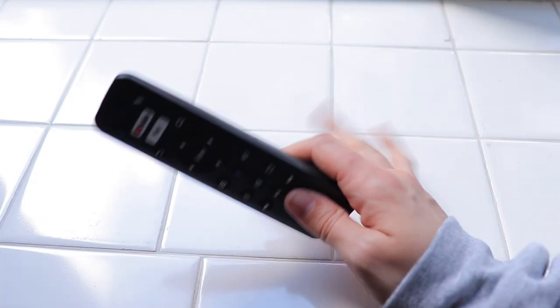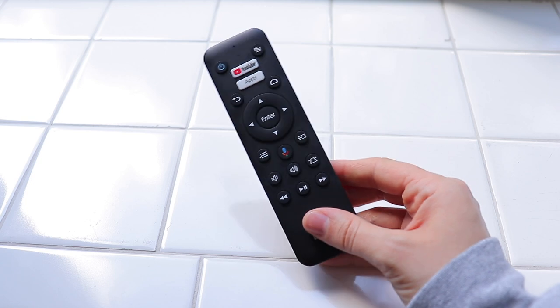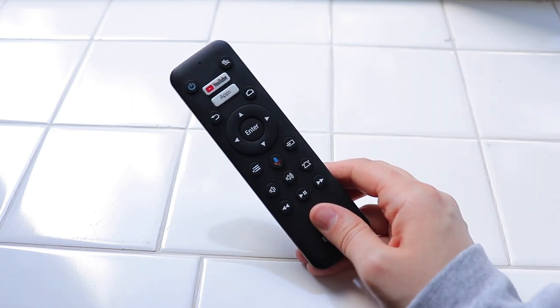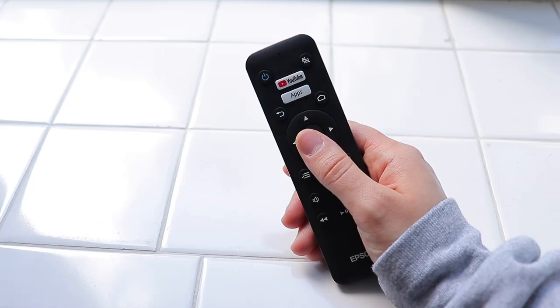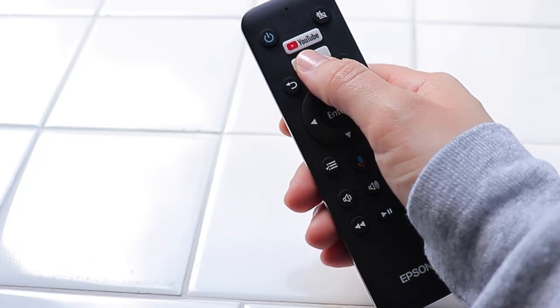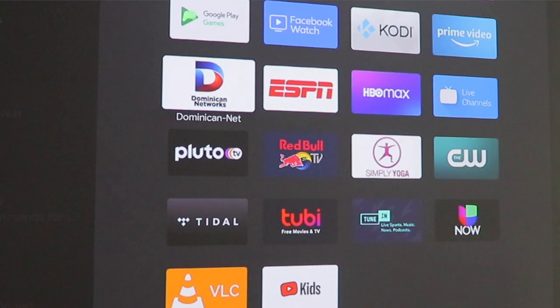Before showing you the actual projector setup, I'm going to show you the remote because it's easier near the window since the living room is always a dark cave. It has the YouTube button, it has the app store. Now this is not powered by Apple — it's powered by Android — no complaints about it. It's not laggy, it works perfect.